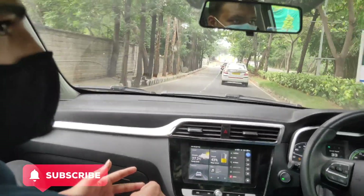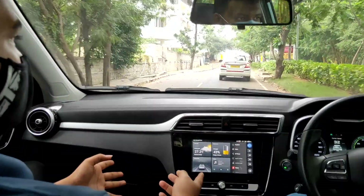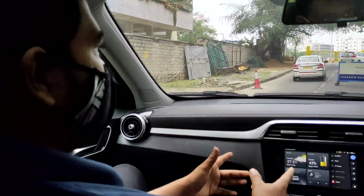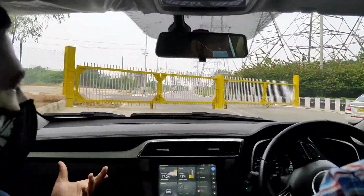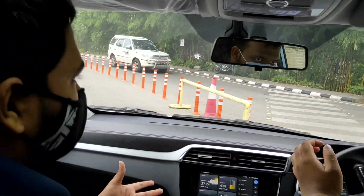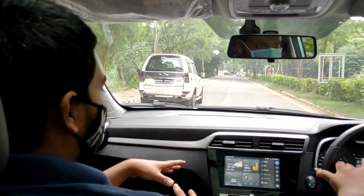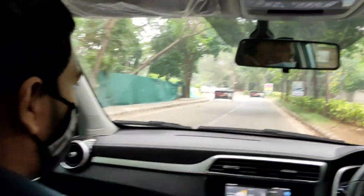Yes, it's ventilated seats in the top variant — Normal variant is not ventilated. There's also internet connectivity inside via a locally embedded SIM chip. With that, you can connect from your phone — lock/unlock, AC control prior to getting in. Plus there's a range tracker, charging status, and km-driven monitoring available through the app.